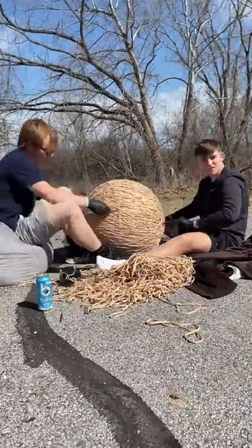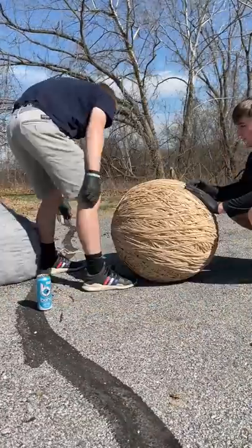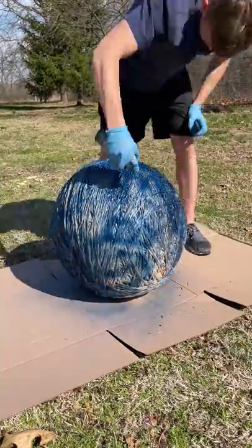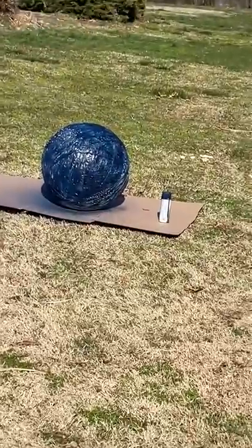They kept going until eventually they had a much smaller pile left and just threw that pile on. It now weighs 213 pounds. I also decided to spray paint it because I saw a comment suggesting it. Like if I should keep going.